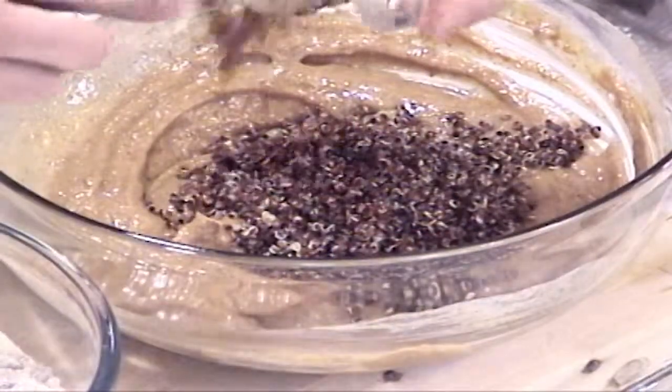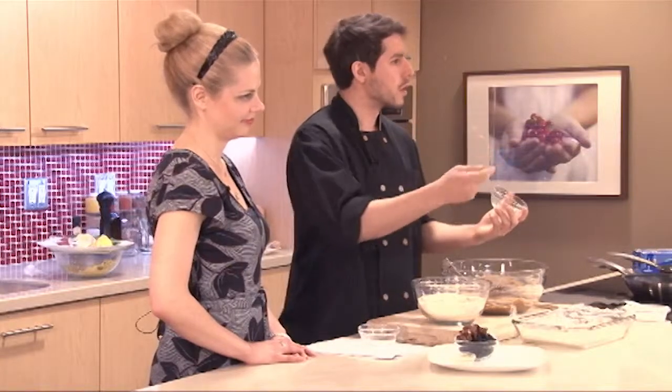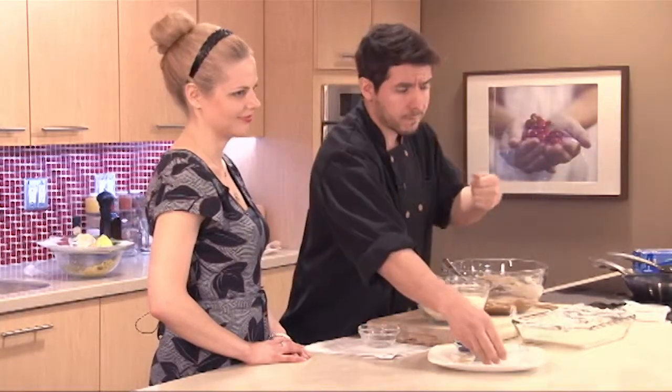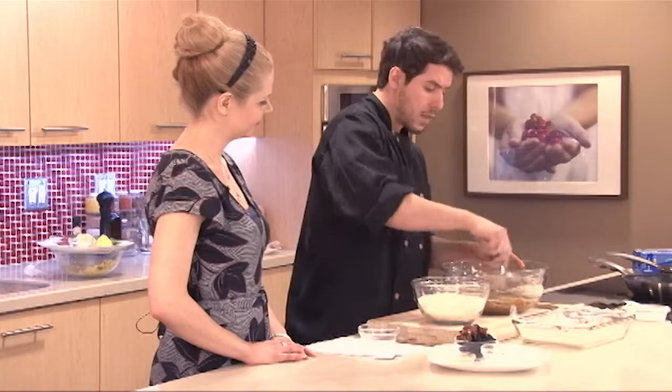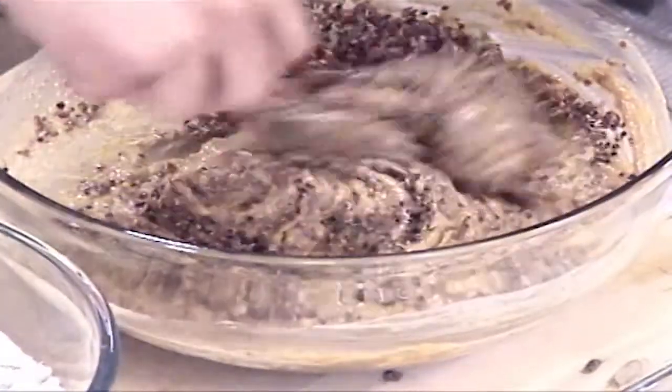If you don't have quinoa, for texture you can use puffed rice cereal, puffed millet, or some of those healthier cereals — nothing with added sugar. You can find puffed rice and puffed millet in your regular grocery store, and that would be a great substitute. You'd be losing some of the protein, but it's not a significant source.